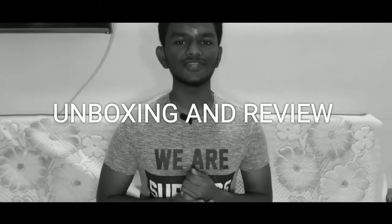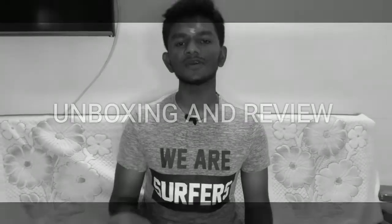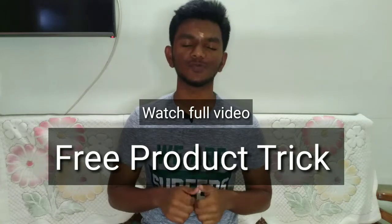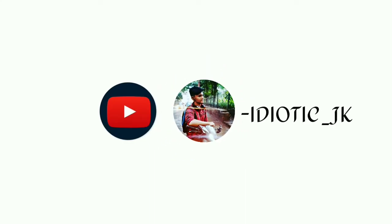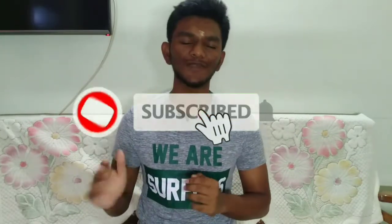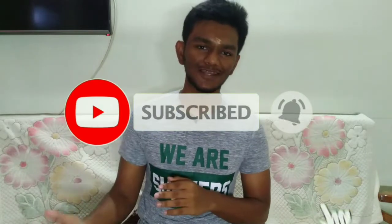Hey guys, welcome to idiotic.jk. I am going to show you the unboxing of Mimo Massager. When you order it, it's just for 59 rupees, plus you have a free product if you buy it. First let's see the unboxing.